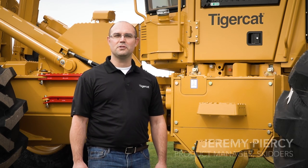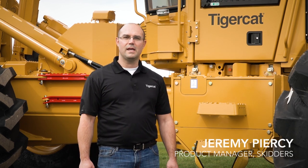Hi, my name is Jeremy Piercy, Product Manager for the Tigercat Skidders. Today I'm going to show you some of the improvements we've made to the turnaround seat and joystick controls on the H-Series Skidders.